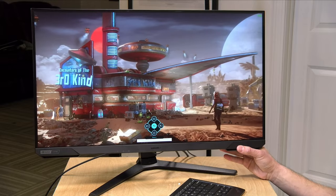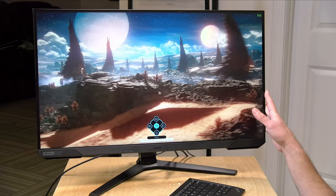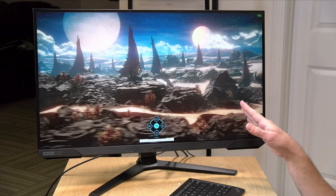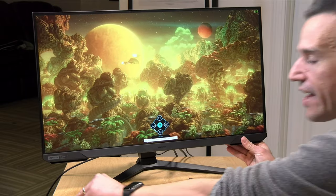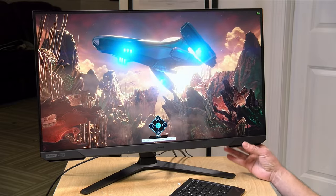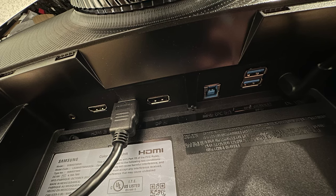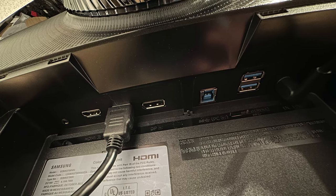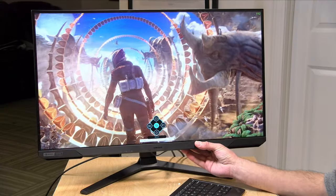It weighs about 17.4 pounds or 7.89 kilograms. I've been measuring the power consumption — the specs say 78 watts maximum, but that's just the maximum the power supply can provide. It's actually running at about 50 watts in my testing at high frame rate 4K. It also has a USB hub built in with two USB ports, so you might draw a little additional power from those, but generally 50 to 55 watts should be the max to expect.